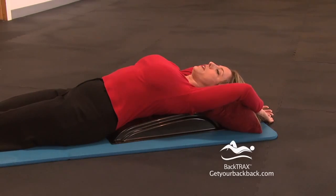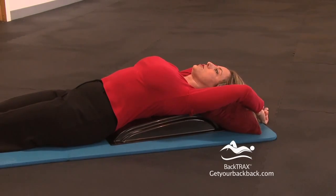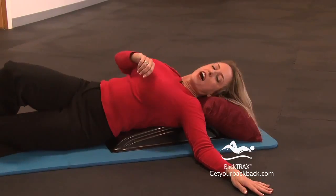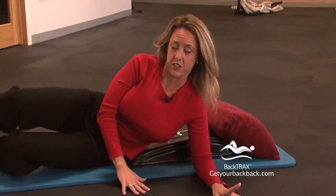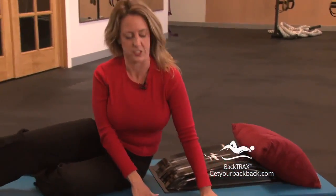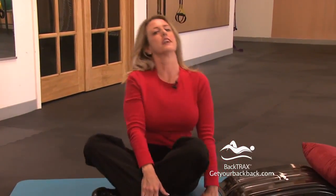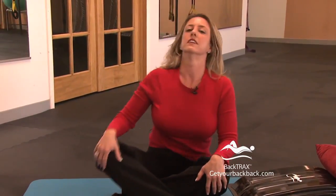Now, what we're going to do is get up, but don't just jump up. We're going to roll off of the device onto your side. If you're a back pain sufferer, you probably get out of bed this way — so let's go ahead and use that technique now. Gently roll up and into a seated position. You might feel a little bit lightheaded because of all that increased blood flow, so just take it easy and go slow.